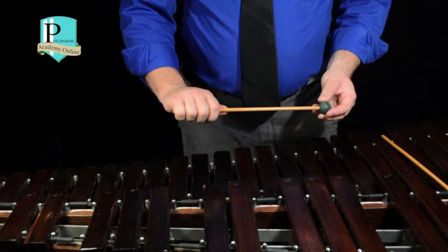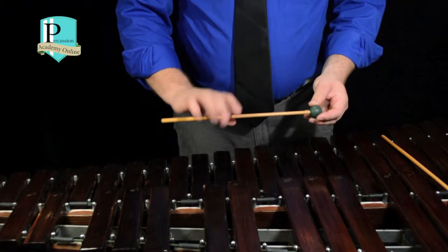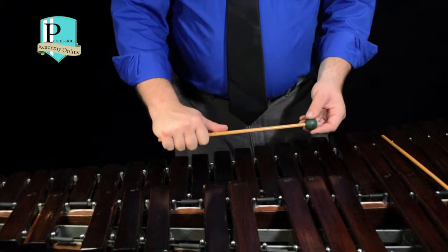On a marimba mallet, you want to try and get somewhere right up around here to get the same type of leverage and mobility on the instrument that you're playing. On this shorter mallet, we can grip all the way at the back, wrap all four fingers around, and then bring our thumb and first finger together so our hand forms kind of a diamond shape.